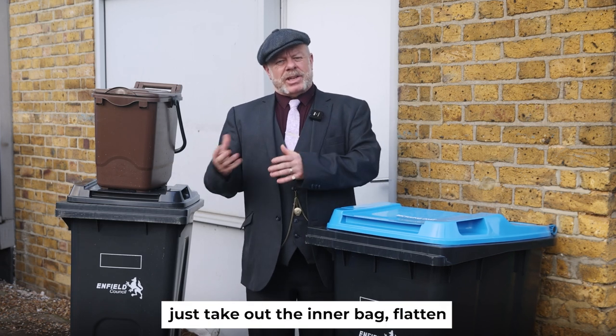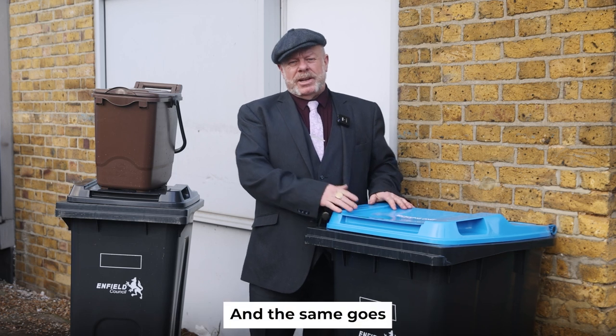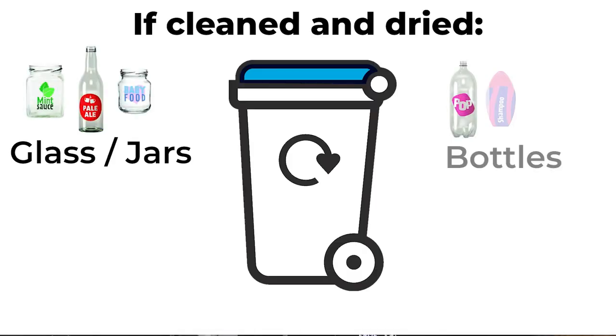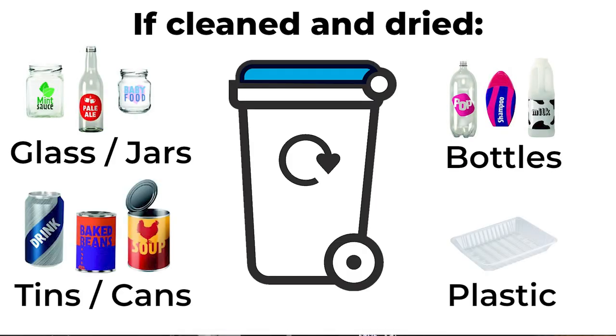Cereal packets — just take out the inner bag, flatten the box and place in the blue-lidded bin. The same goes for any kind of newspaper, cardboard, or general writing or copy paper. Clean glass jars, bottles, tins, cans and plastic containers can also go directly into the recycling bin.